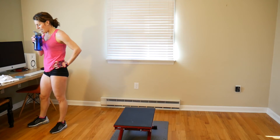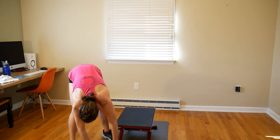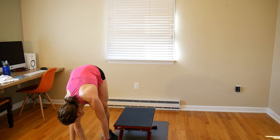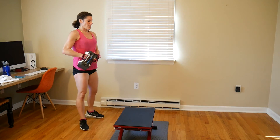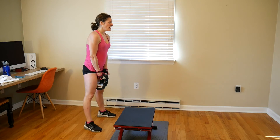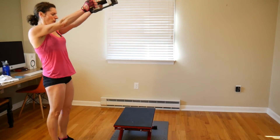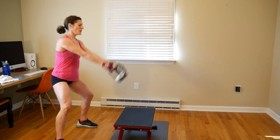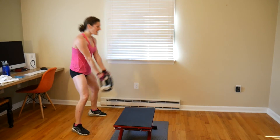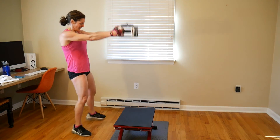Now moving back to lateral swings for 12 reps. I'll be holding 21 pounds. Remember — take your step at the top of the swing. Let's go: 1, 2, 3, 4, 5, 6, 7, 8, 9, 10, 11, 12.